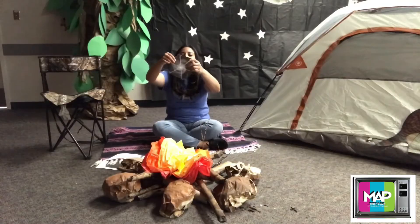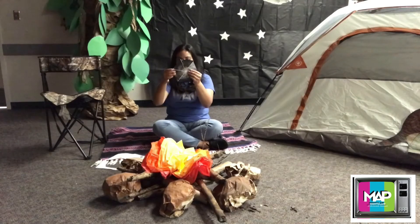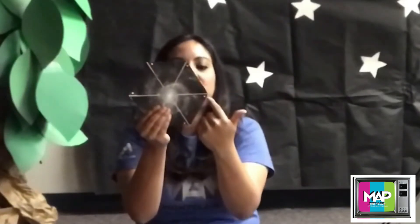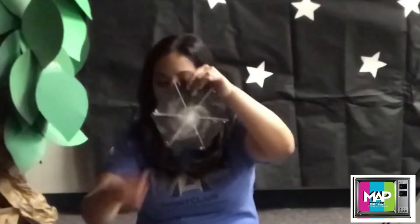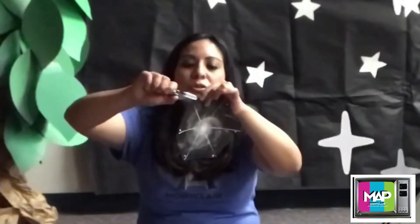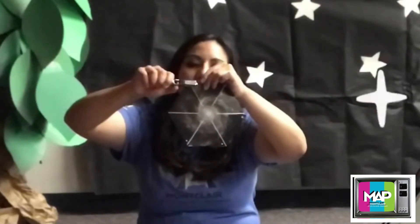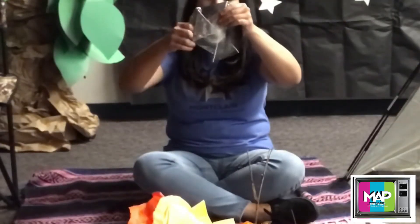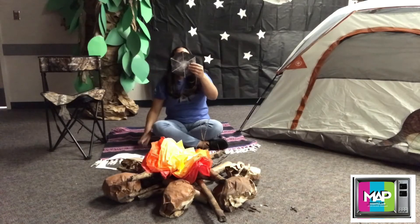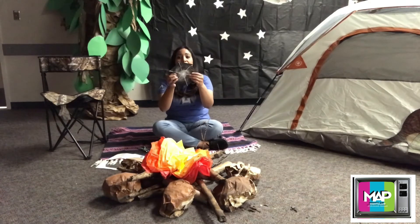So it's kind of going to look like a little flower, something like that. And now what you need to do is hole punch the little white dots on the corners. You're going to, with your hole puncher, hole punch those little white dots all around. Once I've hole punched all the little white dots, I'm ready to make the pinwheel.